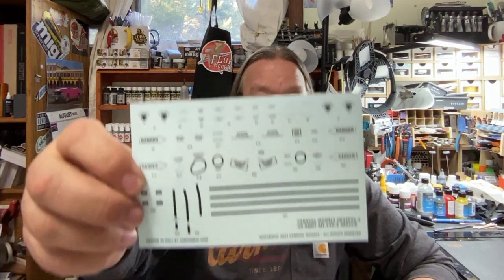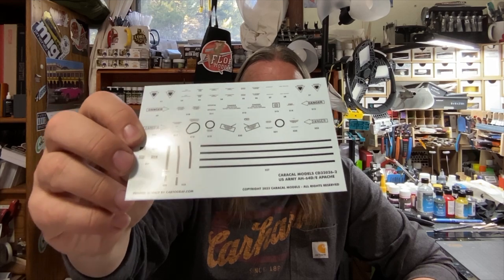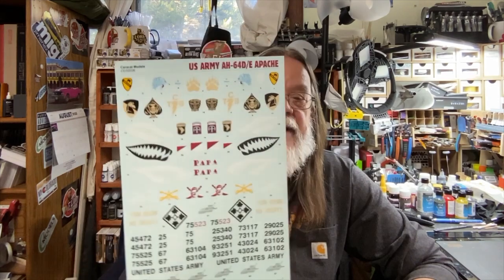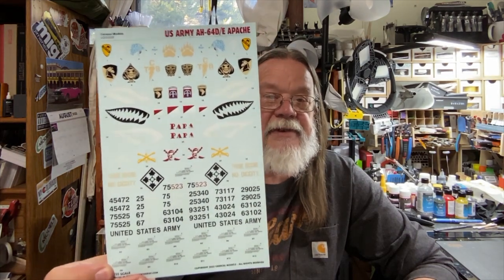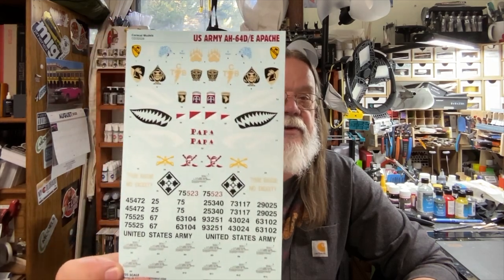Cartograph does amazing decals. These were designed by Caracal. Here are your stencils — Cartograph quality, no extra decal film around. And these are your main ones. You can see all the beautiful schemes: three shark mouths, all the different numbers, lettering. And these are all U.S. Army ones, of course.